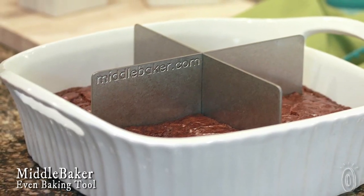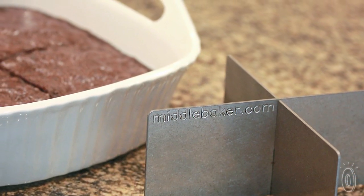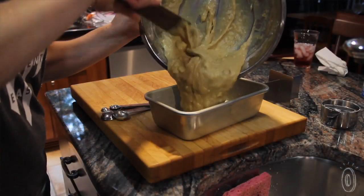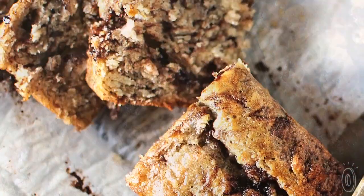As much as I enjoy baking, the edges of a quick bread or dessert are never cooked the same as the center. Middle Baker is a straightforward idea that solves this problem with a stainless steel insert that ensures even baking in the oven. Like me, Middle Baker's founder Stephanie was frustrated by baking recipes such as lasagna, brownies, or banana bread — the outer edges get crispy or even burned and the inside is mush.